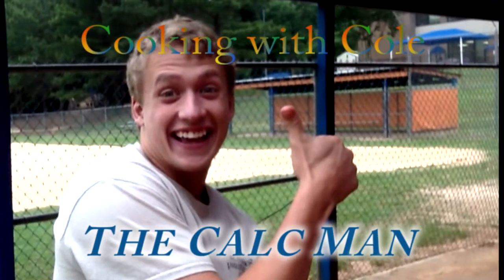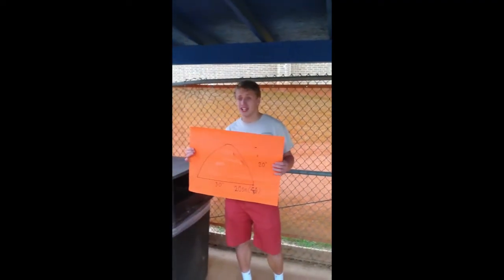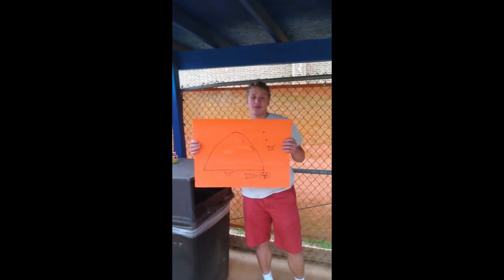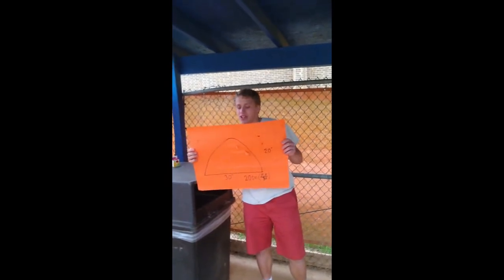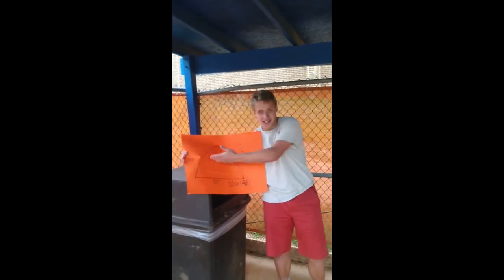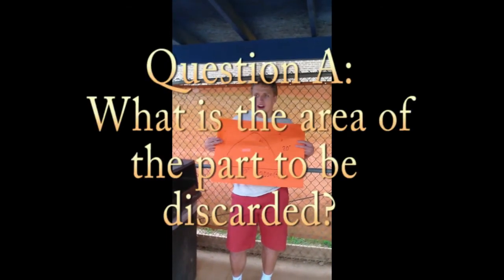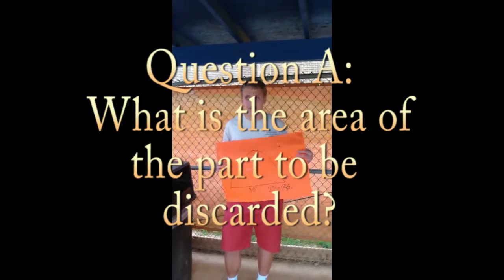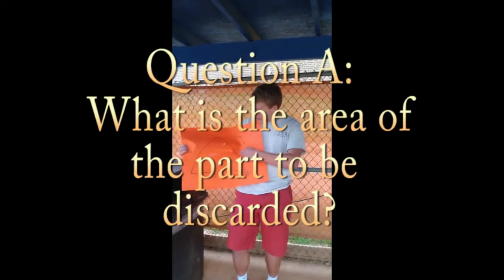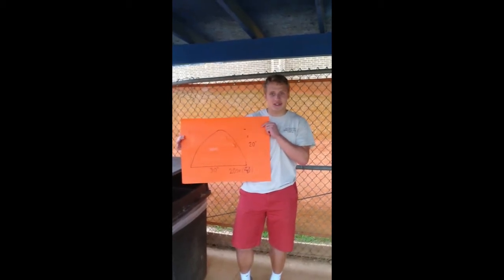Thank you, Cole the calc man. Hello, you calcu kids. In order to get the area for the base of the cake, we will cut out the base from the 20 inch by 30 inch rectangle that you see here. I wonder what the area of the cut-out areas that get left behind would be — that would be this section right here. Let's calculate that, calcu kids.